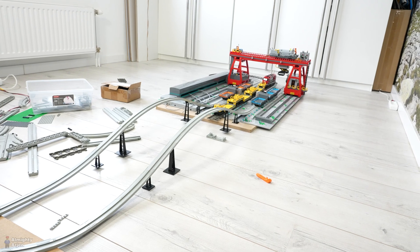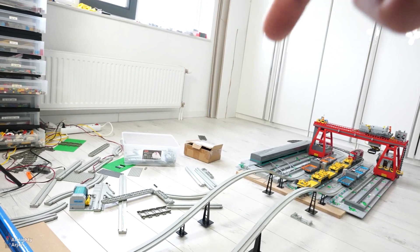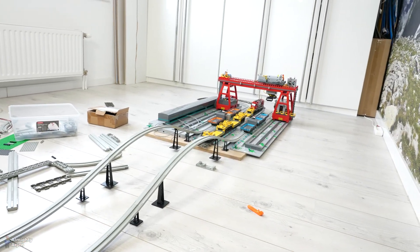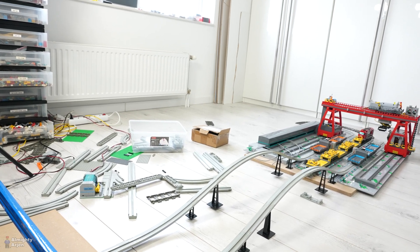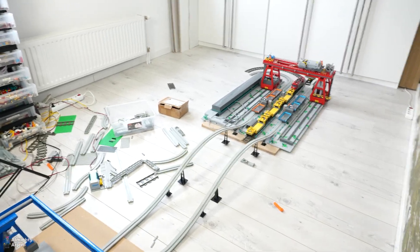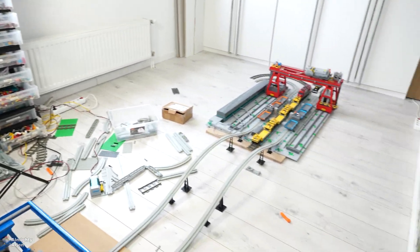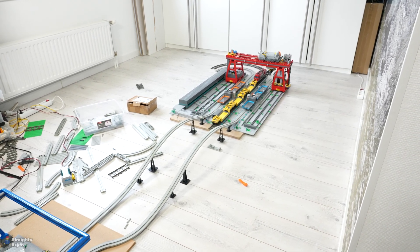One option is to not place the cranes facing each other, but at an angle — red crane all the way in that corner, then make a 90-degree turn and place the blue crane over there. That could be an option. Another option is placing the cranes next to each other, which would mean making a U-turn from here to there. Yeah, that would work as well — let's try that and see how it looks.